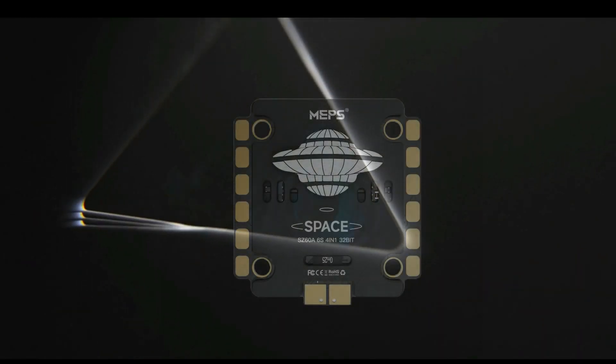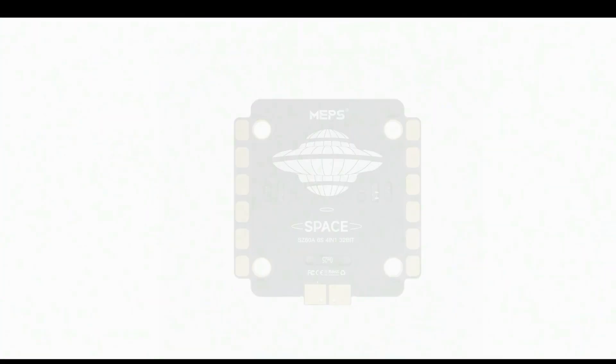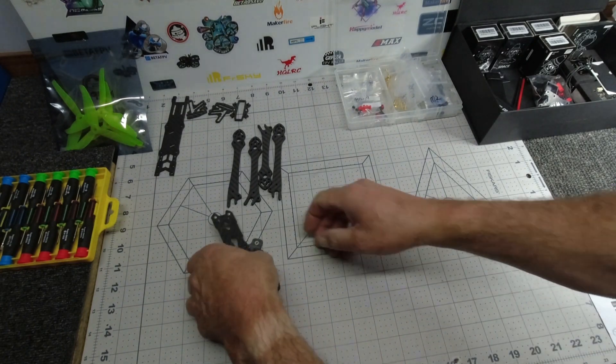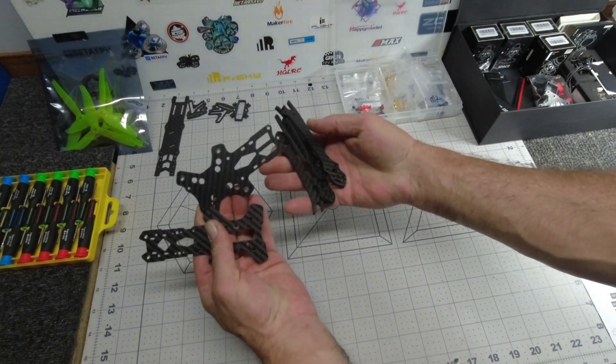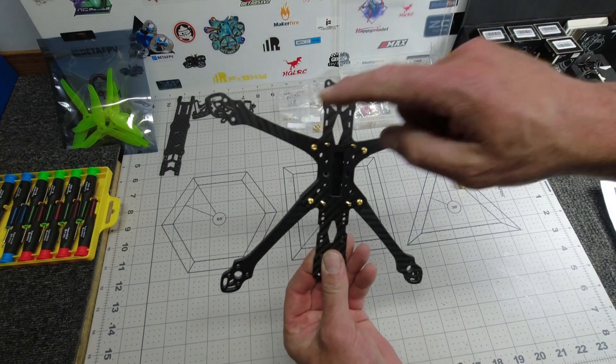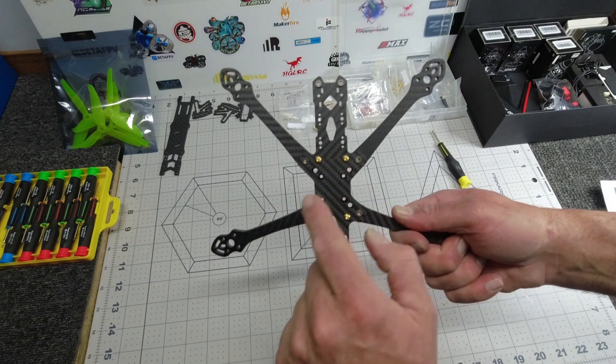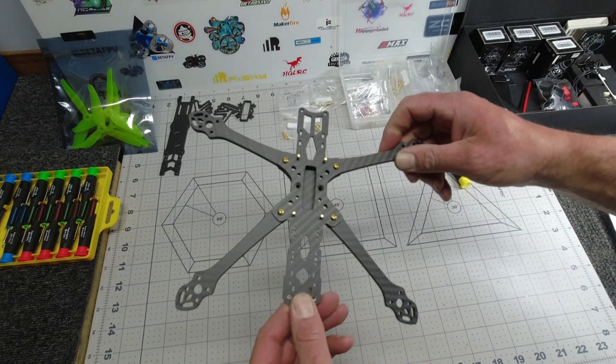Let's get building. First things first, let's put the bottom of the frame together. Four arms, four screws and four upright screws front and rear.